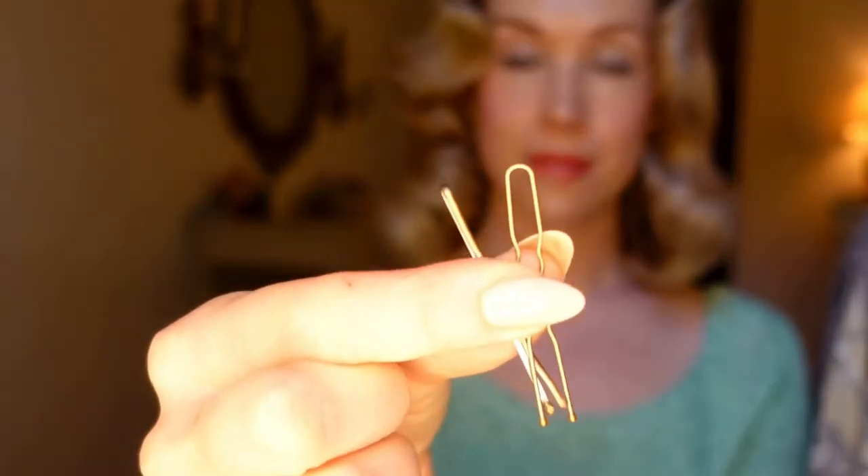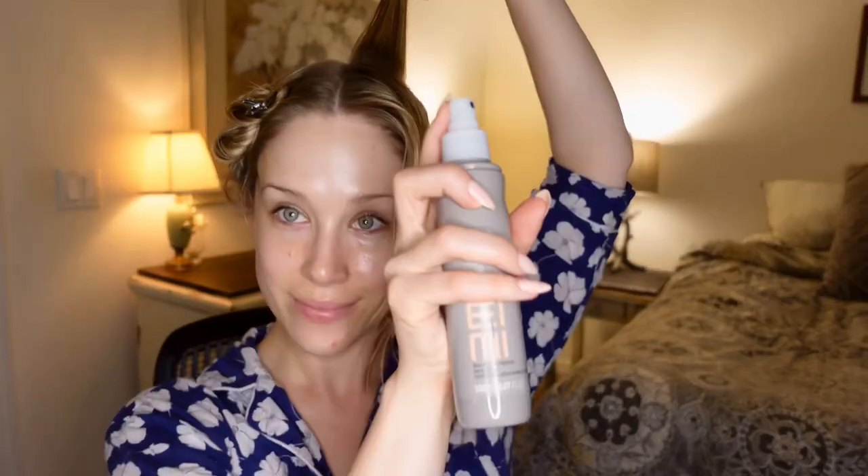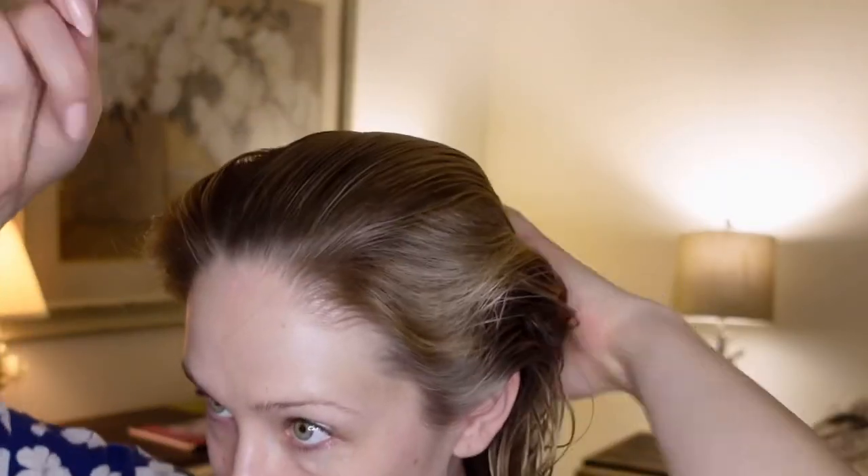For this tutorial I'll be using the Roll and Go hair tool, duck bill clips, bobby pins or hair pins, a comb, and setting lotion to set the curls. For hair preparation, my hair is freshly washed and still damp but partially dried.